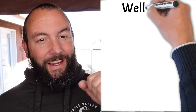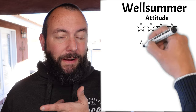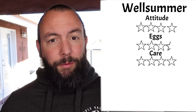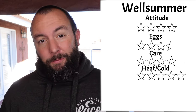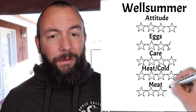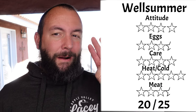Our fifth chicken is the Welsummer — we have one of these at our home and they're awesome. This is a calm, sweet breed that's reportedly really good with children, earning a 4 out of 5 on attitude. The Welsummer received a 3.5 out of 5 for eggs as they lay between three and four eggs a week on average. For care it got a 4 out of 5 — pretty standard chicken care, nothing special. Like the Easter Egger, the Welsummer got a 5 out of 5 for heat and cold tolerance — very cold hardy and handles heat very well, proven by having them both in Phoenix and here in California. For meat the Welsummer got a 3.5 out of 5 — good meat but the carcasses are on the smaller side. In total the Welsummer got 20 out of 25, making it our fourth place chicken.